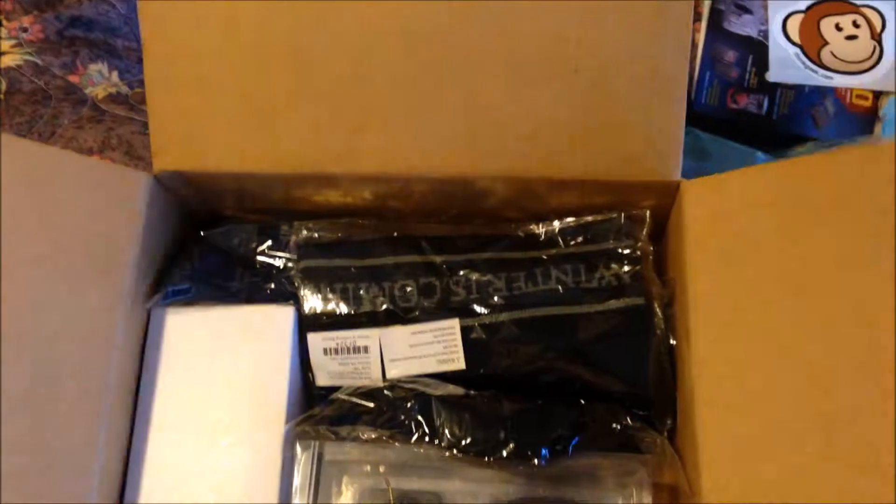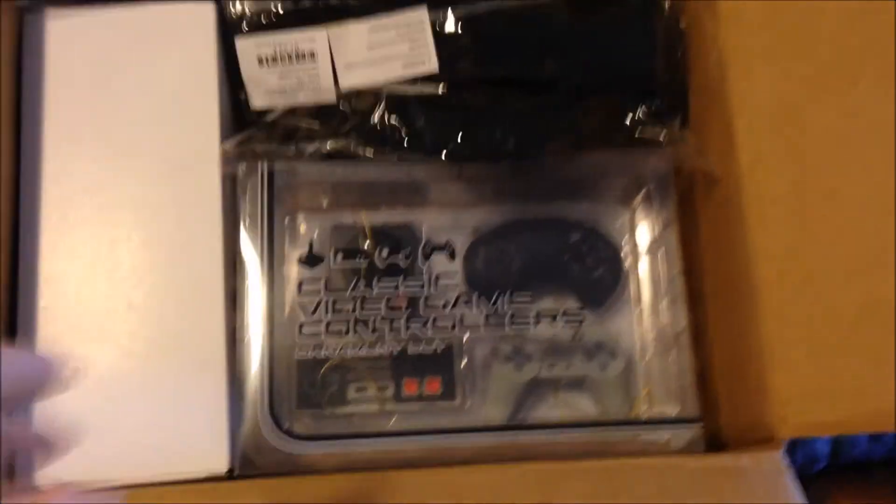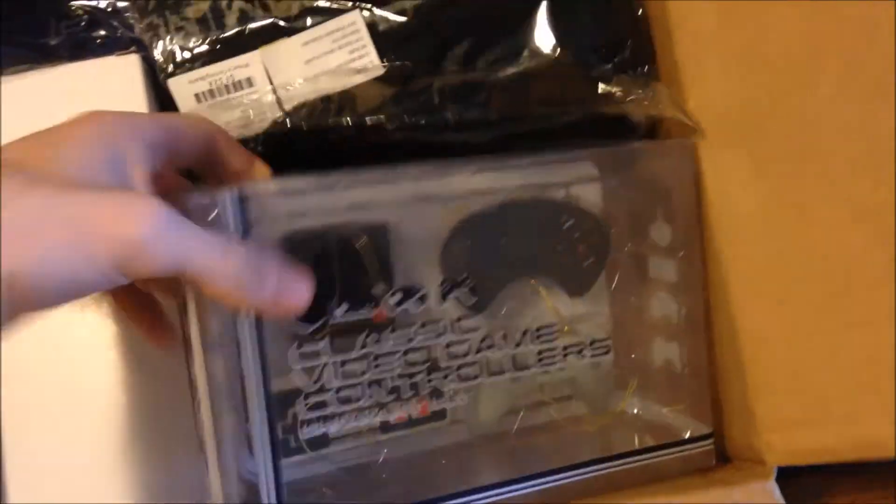What's up guys, welcome back to my channel. I almost forgot to do one of these — as you can see, the ThinkGeek stuff and the bubble wrap is already out. But there's a really cool addition to my package here. Most of this is for other people, but these are mine and I was super excited to get these.